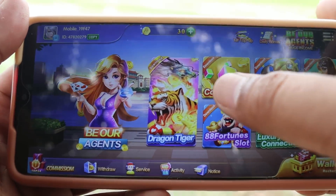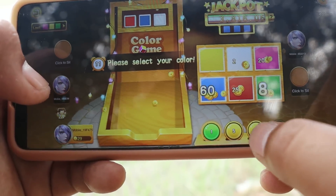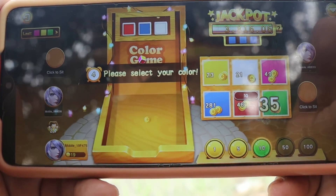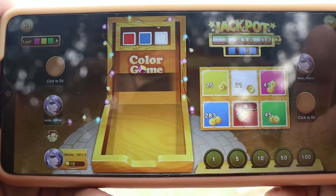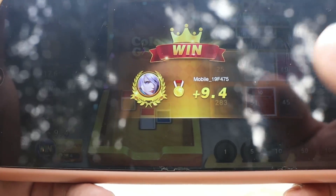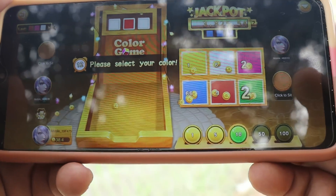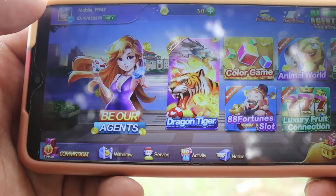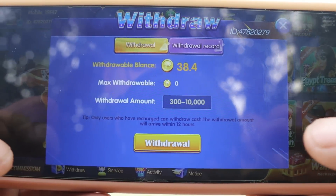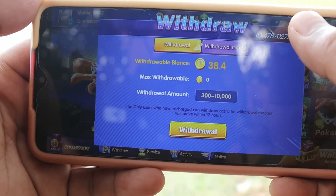Subukan natin yung color game. Nasa color game na tayo — may option na 1, 5, 10. Subukan natin tumaya ng 10 dito sa red. Panalo tayo — tumama tayo ng 9 pesos, nadagdagan yung ating pera. At pag naipon nyo na yan, naparami nyo na — pampalipas oras lang. Dito kayo pwedeng mag-withdraw mga ka-brother — i-click nyo lang yung withdraw. Ang minimum na withdrawal is 300 pesos. Once nag-click yung withdraw, i-link nyo lang yung GCash account nyo at mapupunta na sa inyong GCash account.